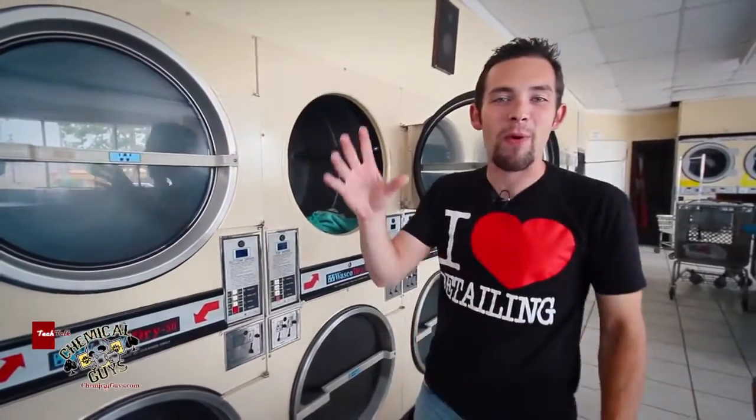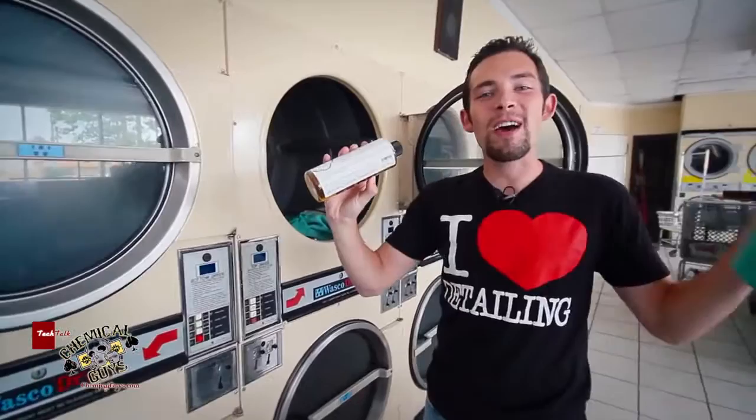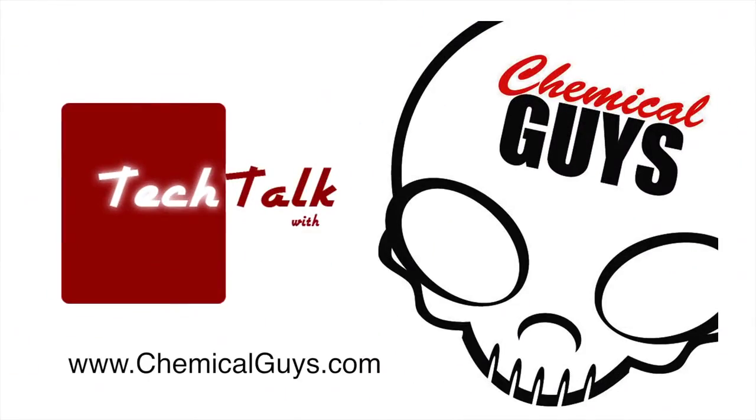If you have any more questions about our Microfiber Wash, you can check it out on our YouTube, our Facebook, or see all the cool stuff on ChemicalGuys.com.